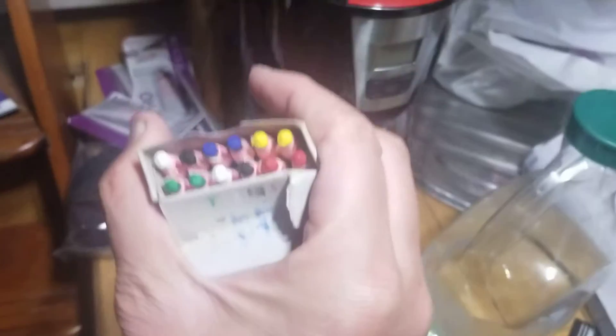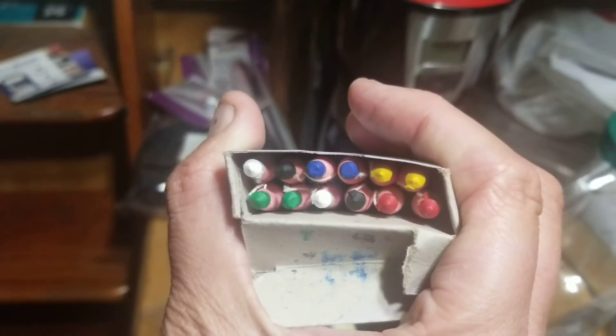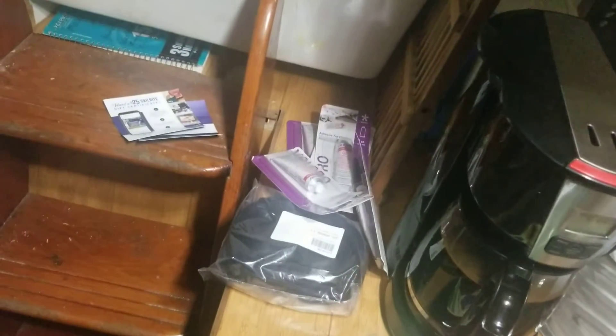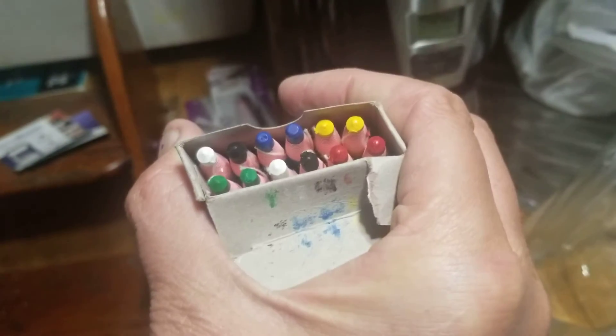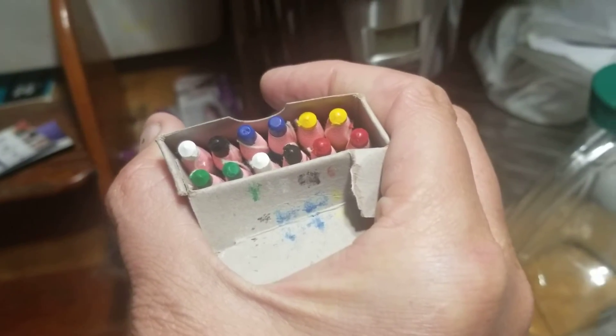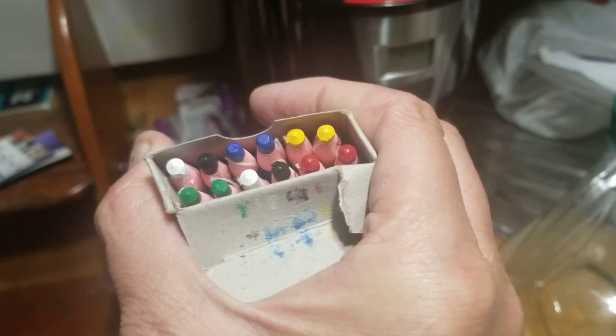They're all different colors — two of each: two yellow, two red, two blue, two green, two white, and two black. So these are grease pencils for my sewing projects.